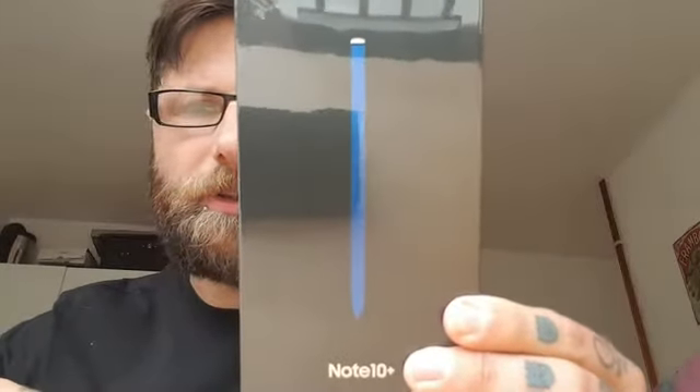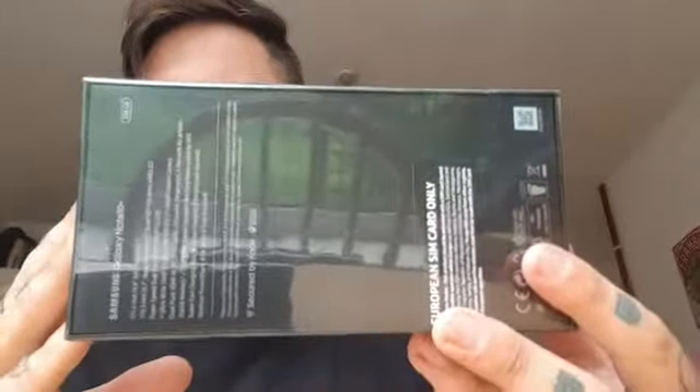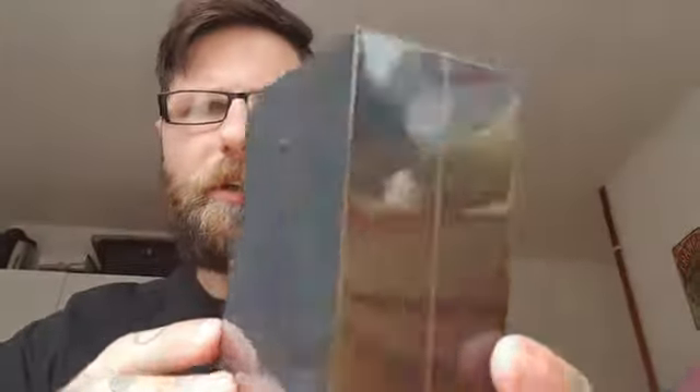Unboxing of the Galaxy Note 10. Nice box, not too dissimilar to the previous one which had a yellow pen. Pretty standard looking box for Samsung, nothing too dramatic. Let's go ahead and open it.